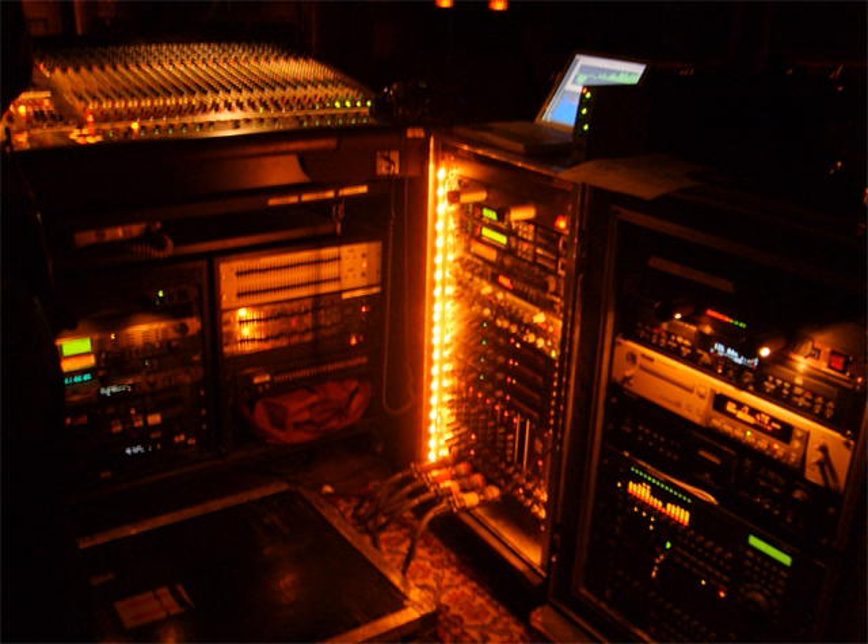19-inch racks in two-post or four-post form hold most equipment in modern data centers, ISP facilities, and professionally designed corporate server rooms. They allow for dense hardware configurations without occupying excessive floor space or requiring shelving.